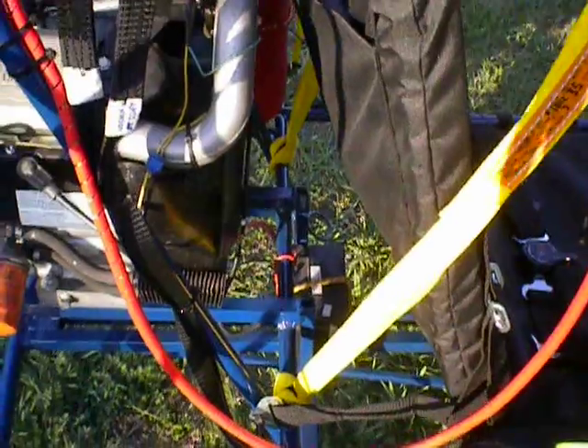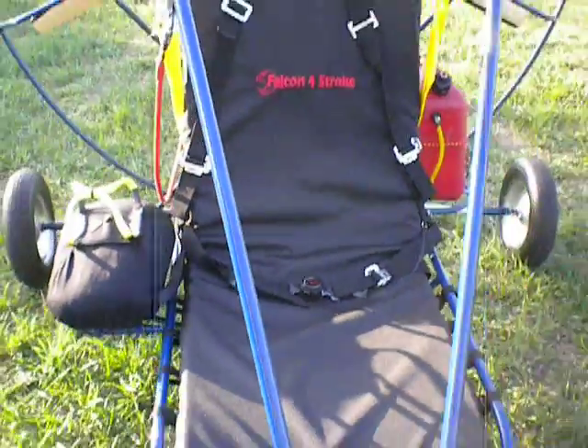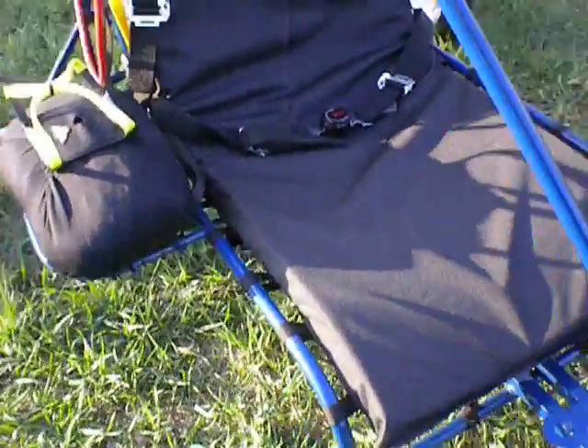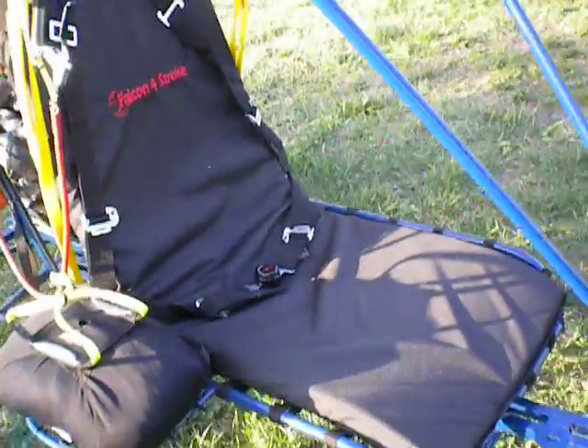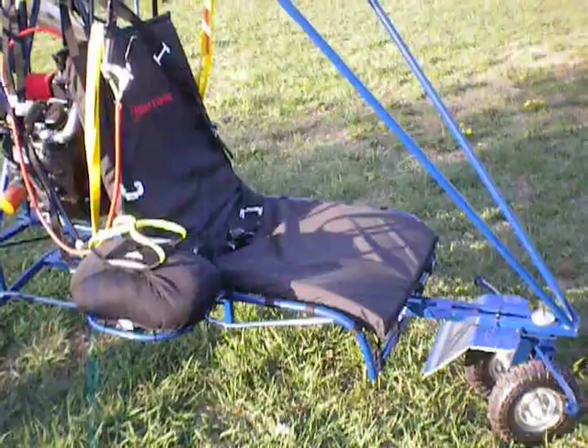I have the battery behind the seat. The seat is kind of a hammock style — it's got suspension straps underneath. It's very comfortable. This happens to be an elongated seat. You can see it has the extra foot added under the knees.